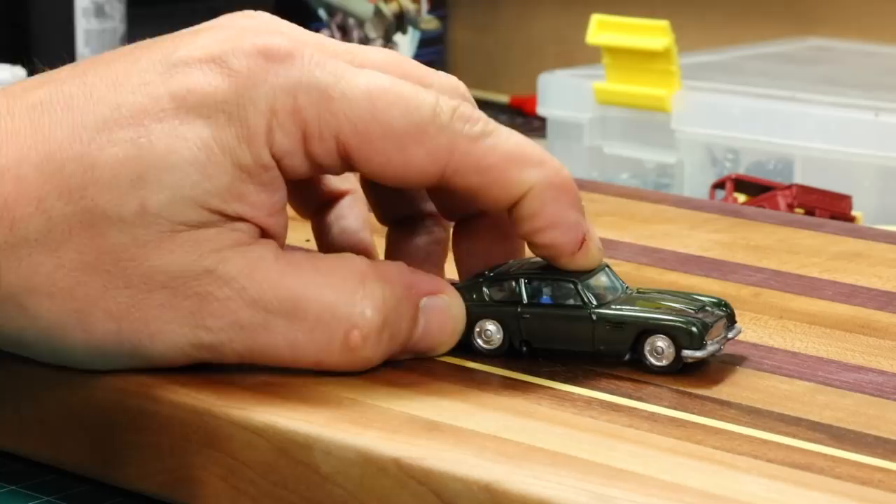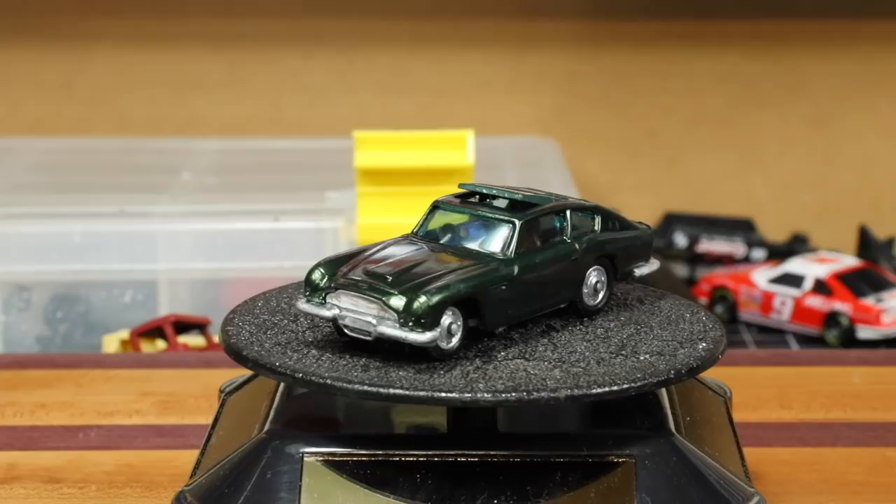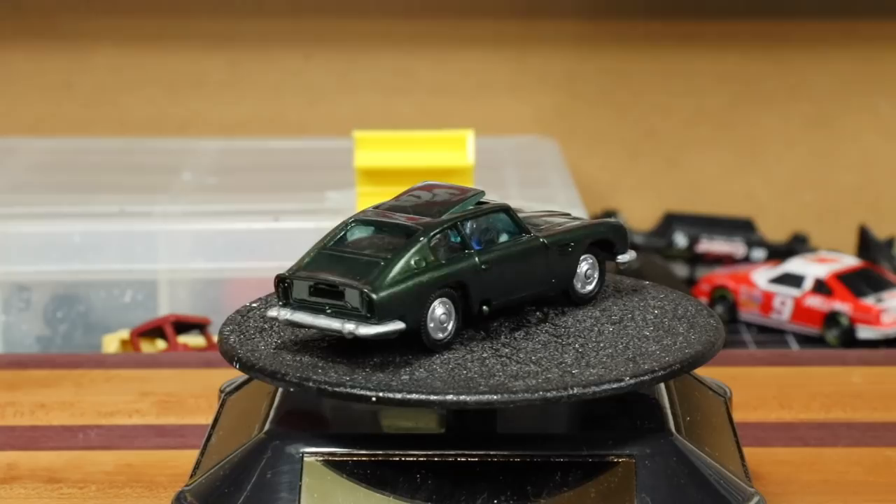We're going to title this as a restoration but technically it's a custom because of the bumper, the painted driver, and obviously it's a different color. I did not want to go with silver because I thought there was too much silver on the car — we would have had the base, the bumpers, and the wheels, which was a little overkill for me. I like a lot of contrast.